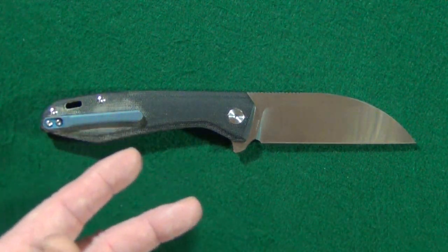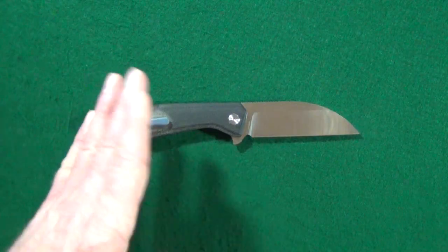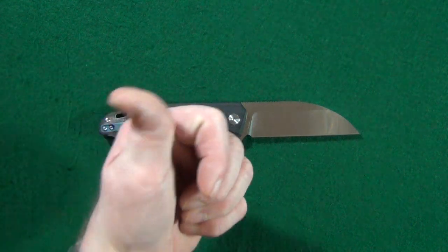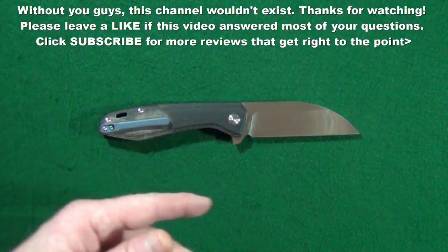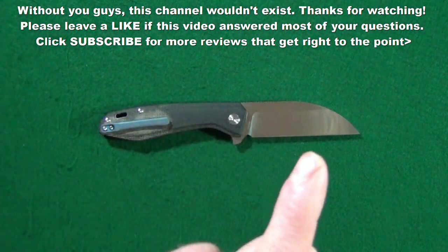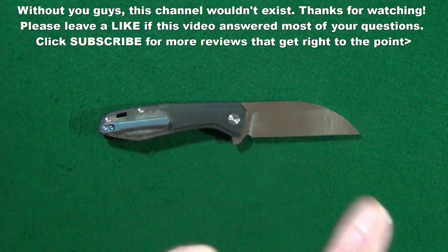If you enjoyed this video and got any value from it, maybe leave me a thumbs up. And if you haven't already, go ahead and click subscribe. Thanks for watching — I will see you at the next video. You guys take care.